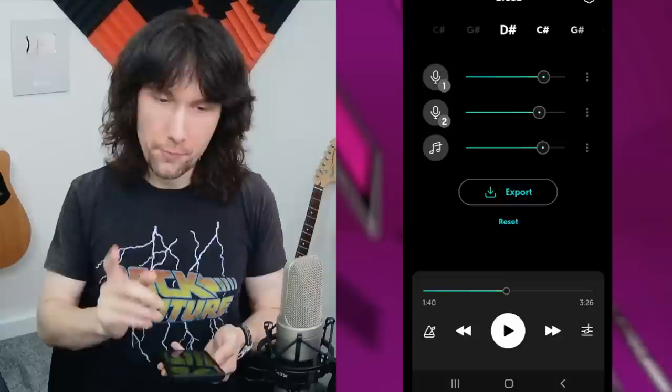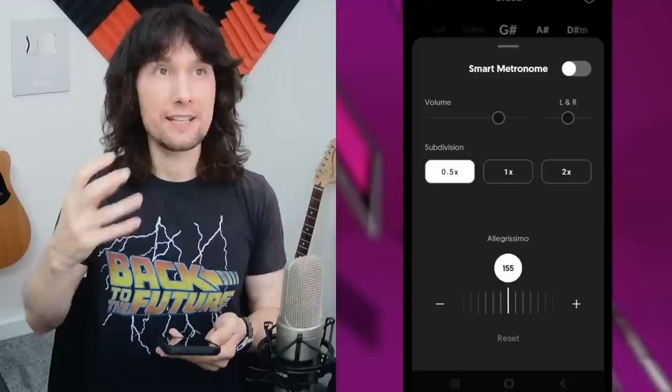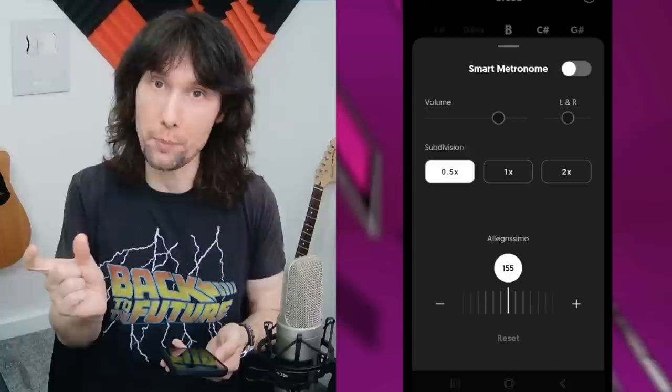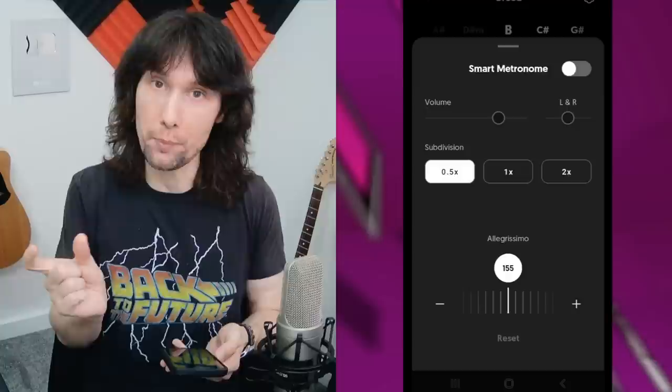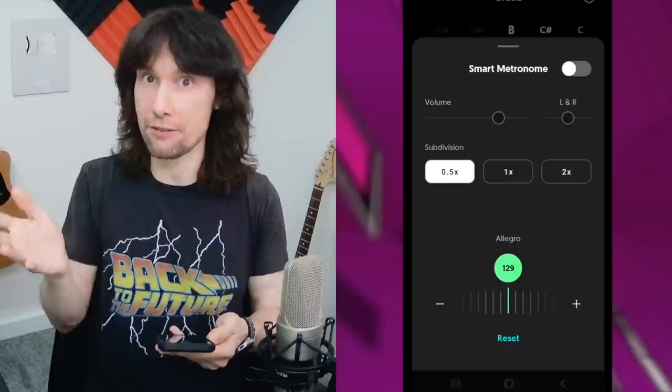I'm going to slow it down now — the 'allegro' or similar Italian tempo marking you can see on the screen will change, that's just an Italian word, a classification for the speed of what you're playing. You don't have to worry too much about that, but it's interesting if you wanted to know. So as you take the tempo back you'll see the words change, because the slower or faster a tempo is, it has a different name when you're reading music.